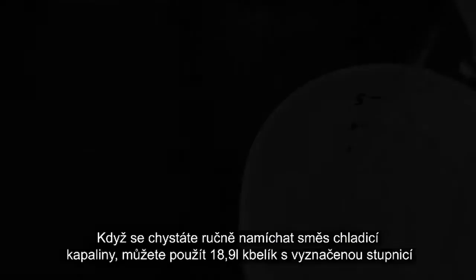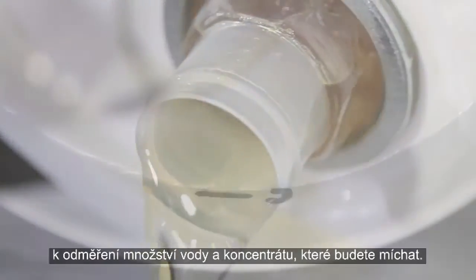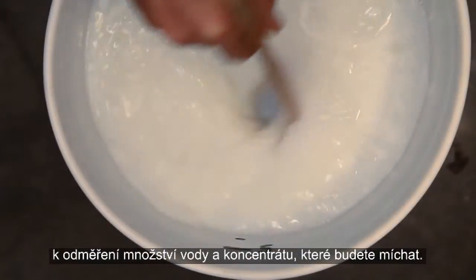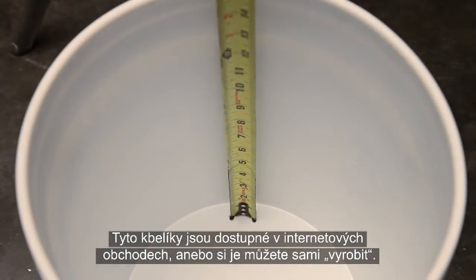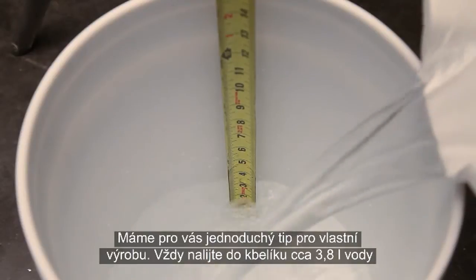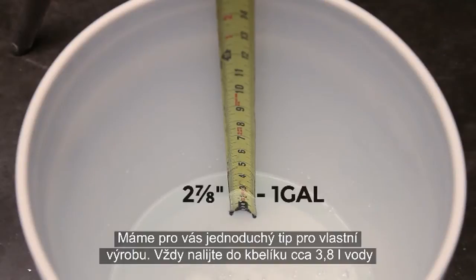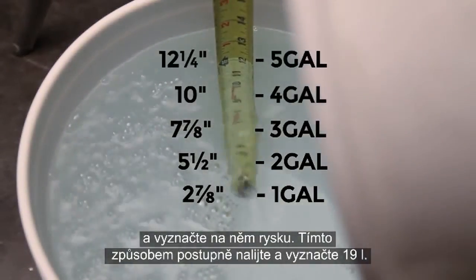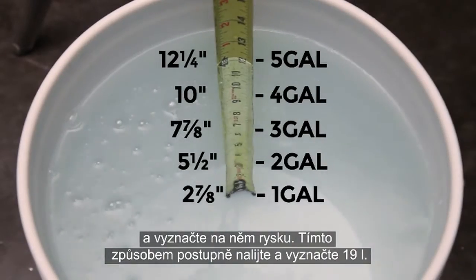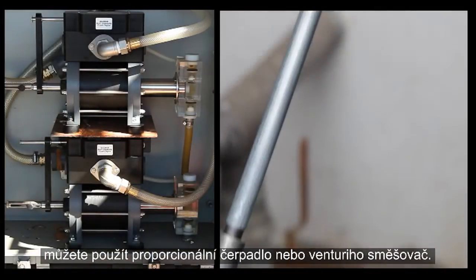If you're going to mix your coolant manually, a graduated 5-gallon bucket can be used to measure the water and concentrate you'll be mixing. These buckets are readily available for purchase online, or you can make your own by pouring 1 gallon at a time into your bucket, measuring each 1-gallon increment up to 5 gallons, and marking the bucket at the measured spacing. If you want to mix your coolant in a quicker and more thorough way, consider using a proportional pump or Venturi mixer.